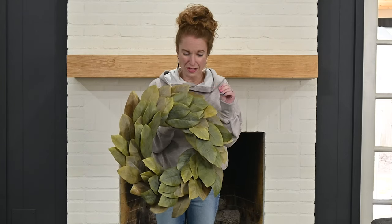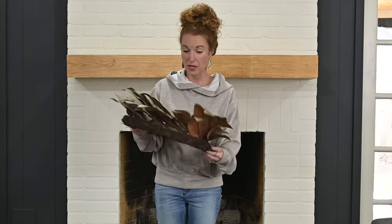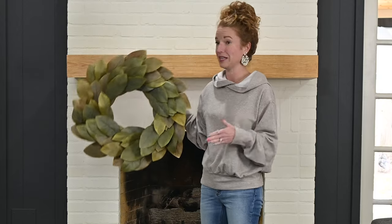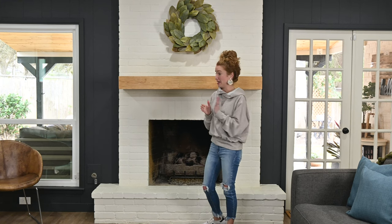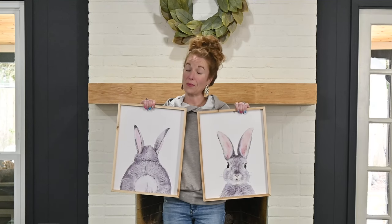My anchor piece is this magnolia wreath. It is a faux magnolia wreath, but it's like the best faux magnolia I've ever seen. The reason it's the best is it's from Magnolia — like Waco Magnolia — and this was actually gifted to me by my realtor who sold me this house. He is amazing, his team is amazing, and after they made buying this house happen in record time, he gave me a gift. You've seen this wreath over and over — I love it. It's going to be our anchor piece for this neutral spring design.